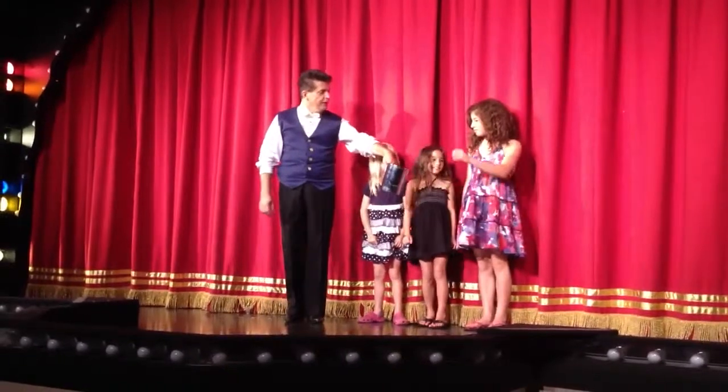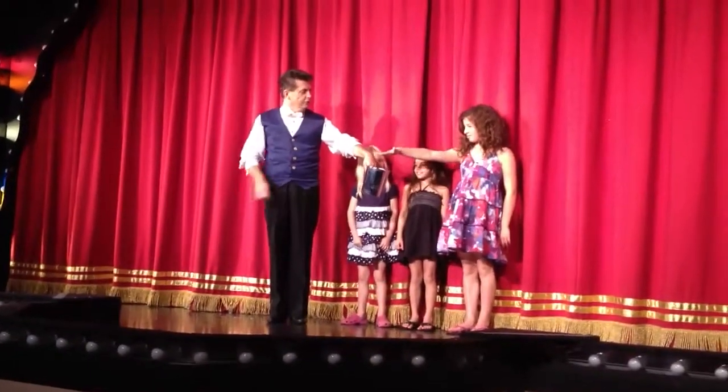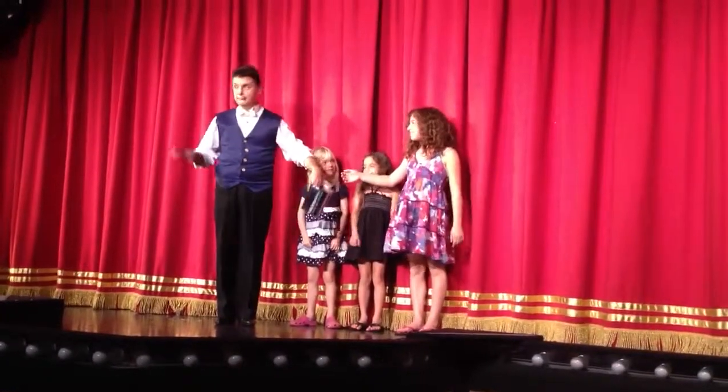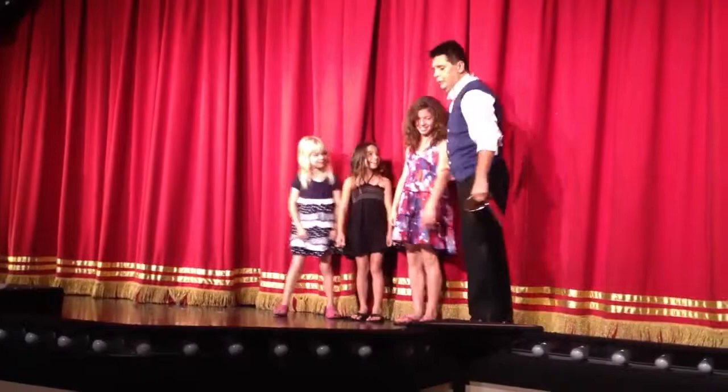Go ahead, young lady. Go ahead, Leah. Right hand. Squeeze tight. Throw it in there, Leah. Just throw it in. Oh, yeah. There you go. That's it.